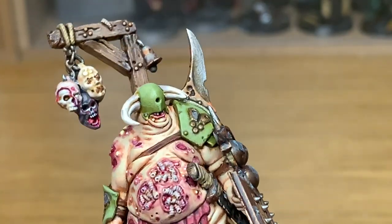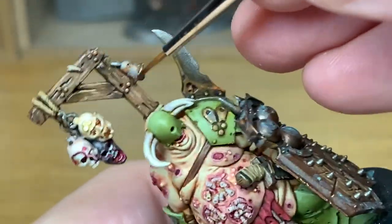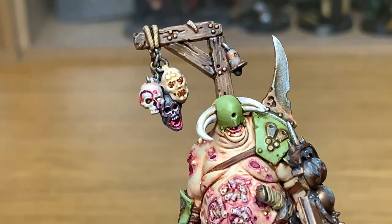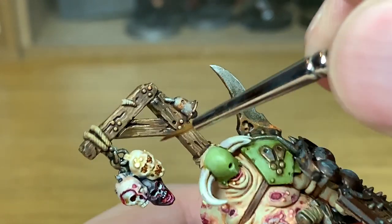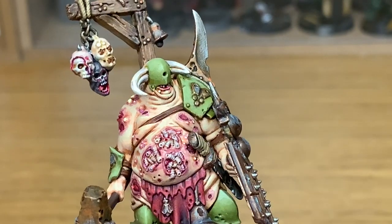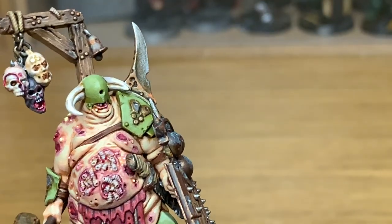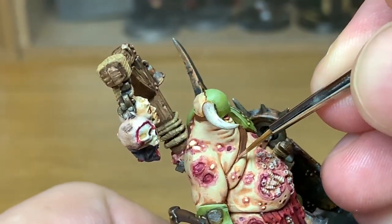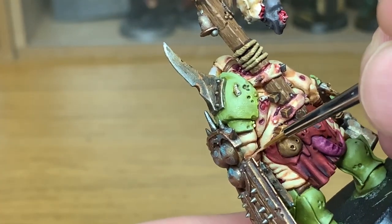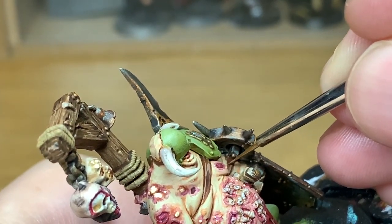I'm going to use a little bit of Citadel Reikland Fleshshade around the eyes and on the cords, because it gives a little bit of a red tint and if it gets into the recesses around the eyes it doesn't look too bad — also it's dark enough to shade those cords. Now we're going to mix some Rakarth Flesh with the Mournfang Brown and do the same kind of scuffing and wear and tear on the straps as we do with Space Marine pouches.